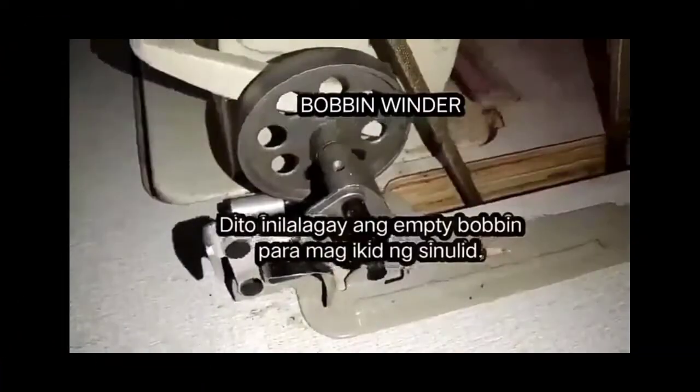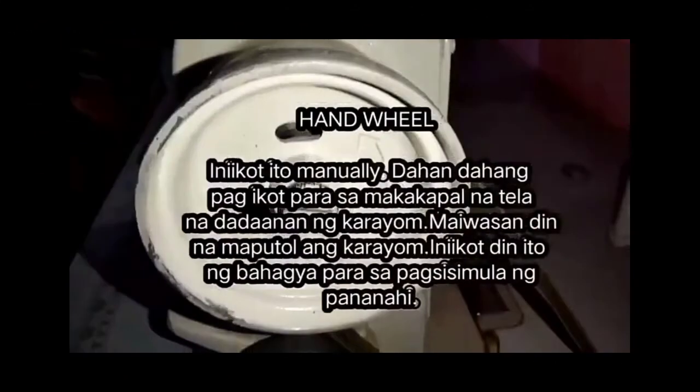Bobbin winder — dito nilalagay ang empty bobbin para mag-ikid ng sinulid. Handwheel — iniikot ito manually. Dahan-dahang pag-ikot para sa makakapal na tela na dadaanan ng karayom, para maiwasan din na maputol ang karayom. Iniikot din ito ng bahagya para sa pagsisimula ng pananahi.